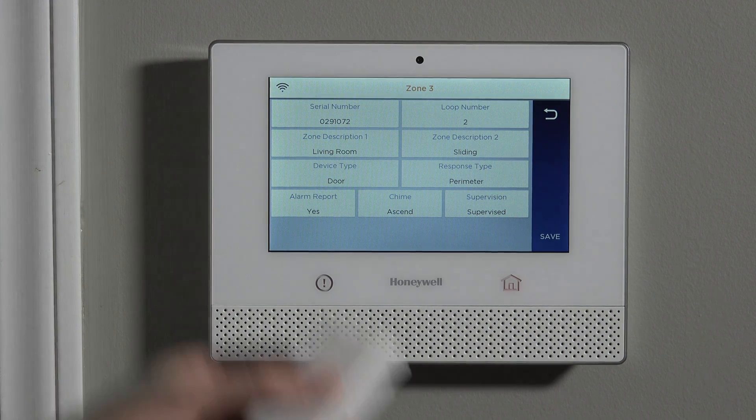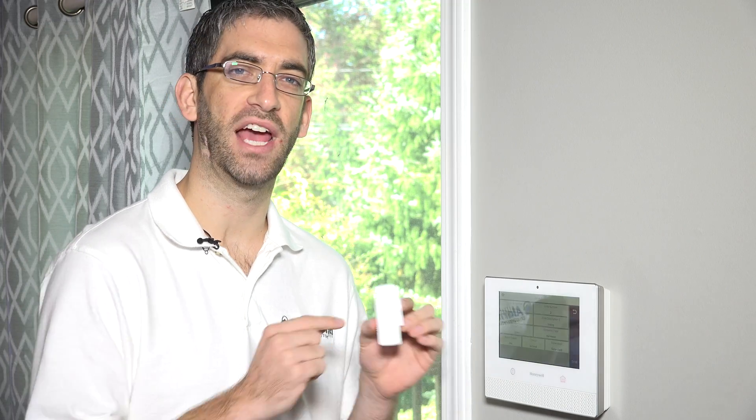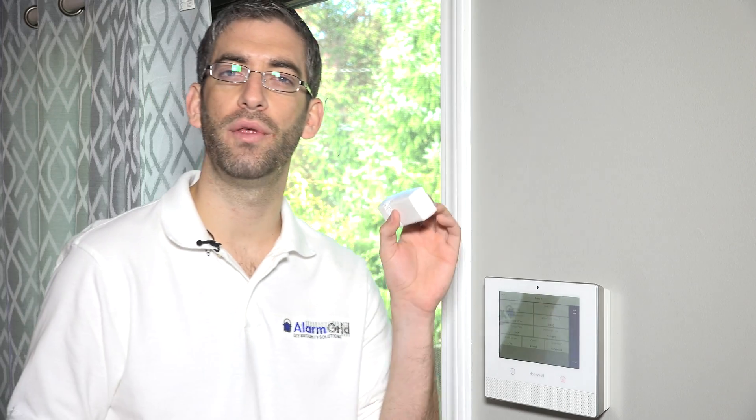Finally, supervision. Any device in the house in a fixed position should be supervised, especially if it's a security sensor. Supervision tells the panel to go into trouble mode if it sees a low battery or range issues. This device, when set to supervise, checks in every 70 to 90 minutes. If 12 hours go by without any check-in messages, alarms, or troubles from this sensor, it'll throw a supervision trouble for that zone, letting you know to rethink the location or verify the serial number is correct. Supervision is always recommended for security sensors so you know about battery and communication issues in advance.